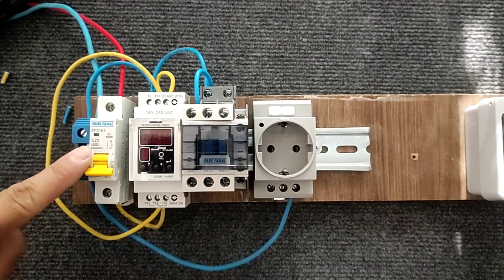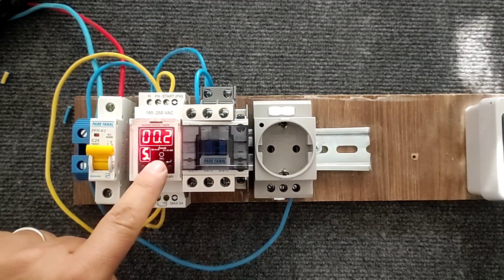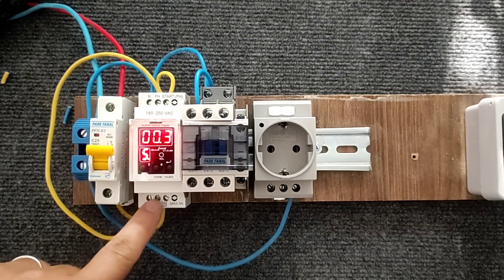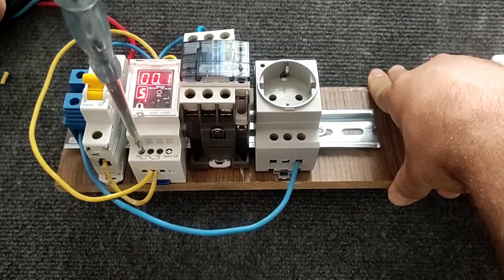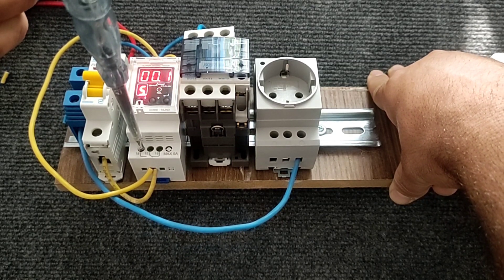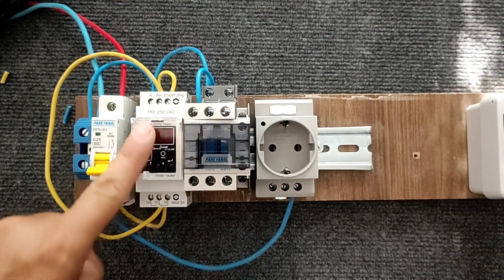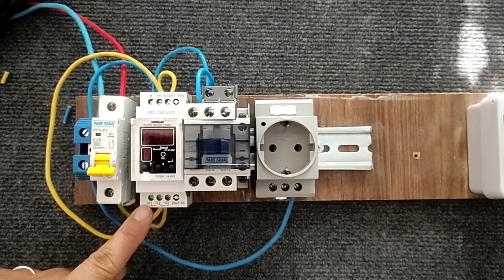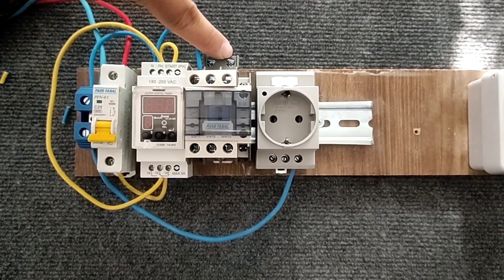Now, when we activate the miniature switch, the timer will turn on. The turning on and off of this light indicates the disconnection and connection of the timer relay. We can see this in the phase meter light. Now we do the wiring of the contactor coil. We connect a wire from the 18 pin to the coil of the contactor.